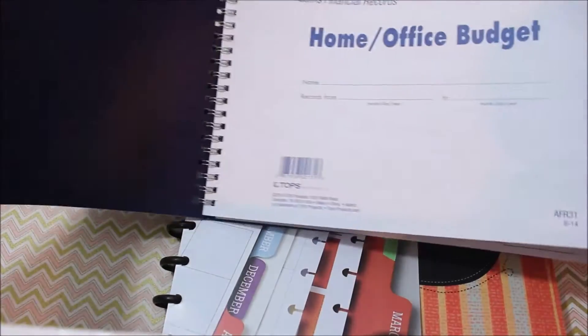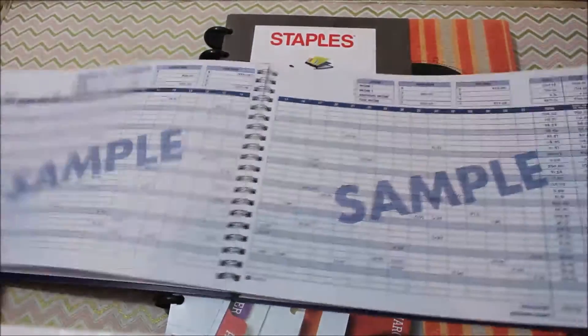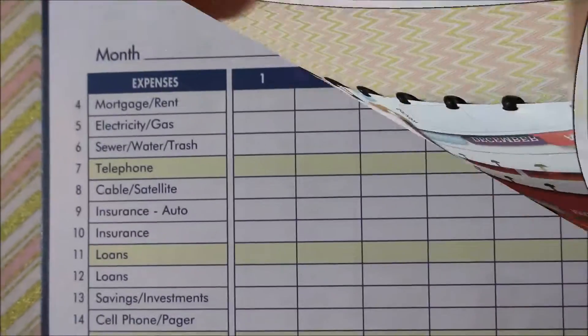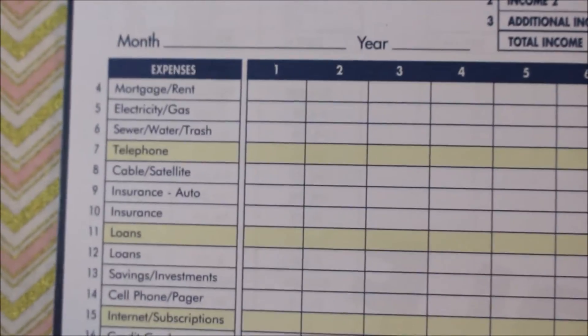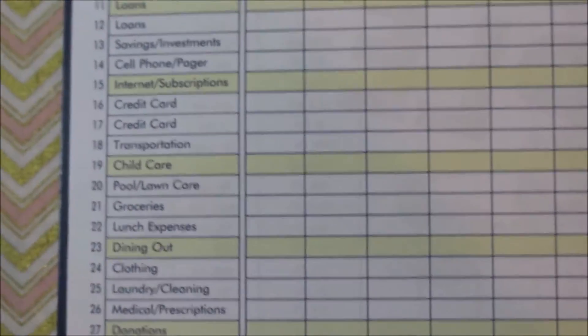So you open it up and they give you a sample of how to use it. Across the top they have your income. Here you can enter in the month and the year, and then it has the different expenses like mortgage, electric, insurance, cell phones, credit card debt, dining out, all that.